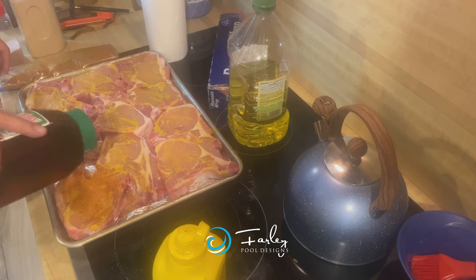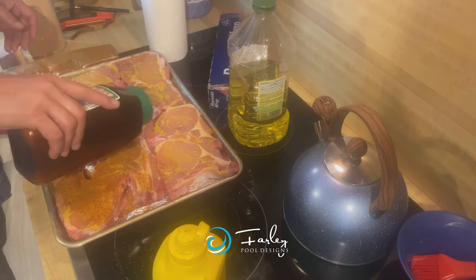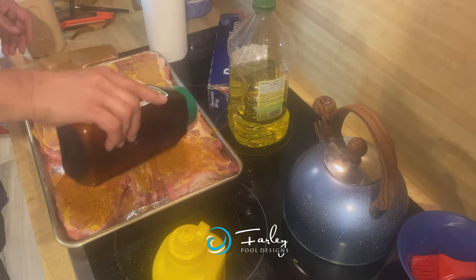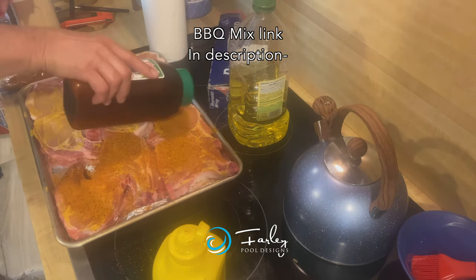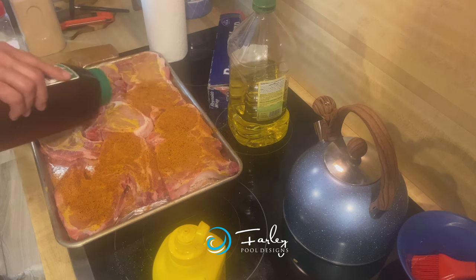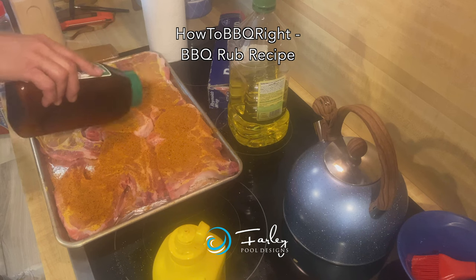I have used the same barbecue mix, and I will write it down in the link below whose website it comes from. I can't remember it off the top of my head, but I will look it up versus buying a rub.